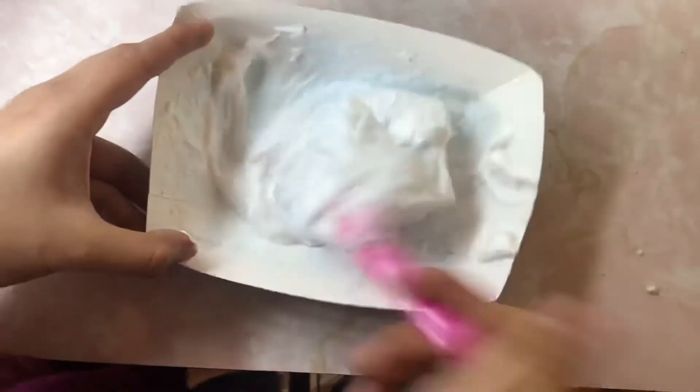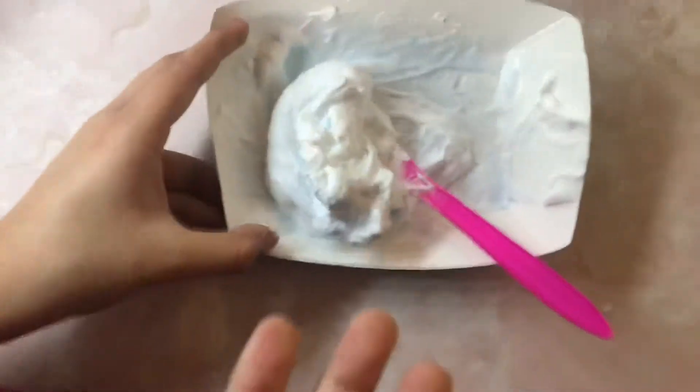We're almost done. After some time of trying to mix it with my hands and kneading it, it came out like this. I'm not gonna add color actually — because it already has a little bit of color, kind of a whitish blue.